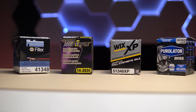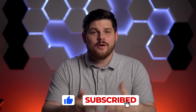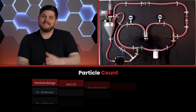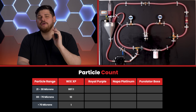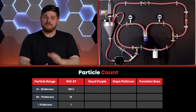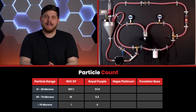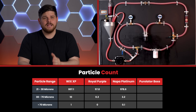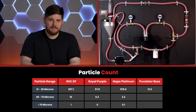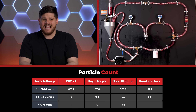We're not sponsored by any of these companies, and we bought all of the filters and equipment with our own money. After waiting two months, we finally got our lab results back. The particle measurements are divided into three separate ranges: particles between 21 and 38 microns, particles between 38 and 70 microns, and particles greater than 70 microns. The Wix XP had 807.1 particles between 21 to 38 microns per milliliter, 10 between 38 and 70 microns, and 1 greater than 70 microns. The Royal Purple performed very well with 57.8, 0.3, and 0.0. The Nappa Platinum performed similarly to the Wix XP with 978.6, 2.2, and 0.1. The Purolator Boss had 31.6 particles between 21 and 38 microns, 0.3 between 38 and 70 microns, and 0.0 greater than 70 microns.